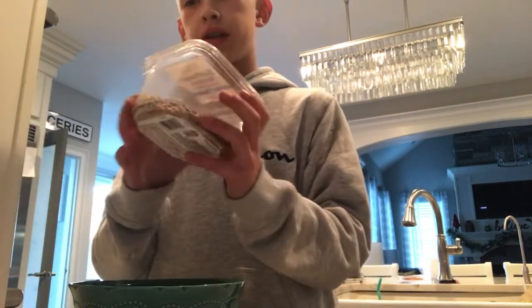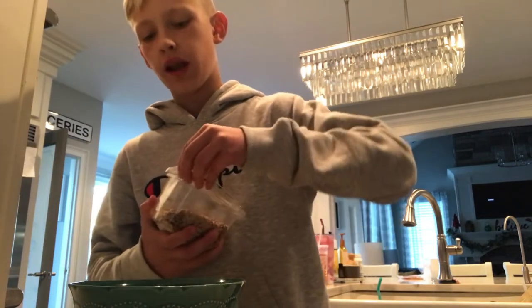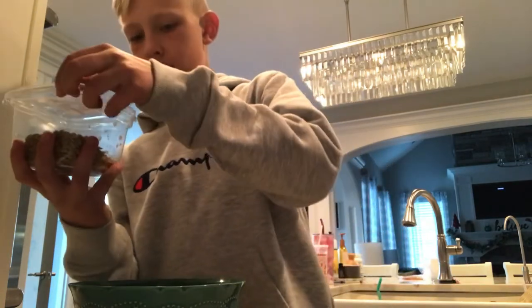Next, I'm doing sunflower kernels, because it's another kind of nut and squirrels really like sunflowers. Just pour some of those in there.